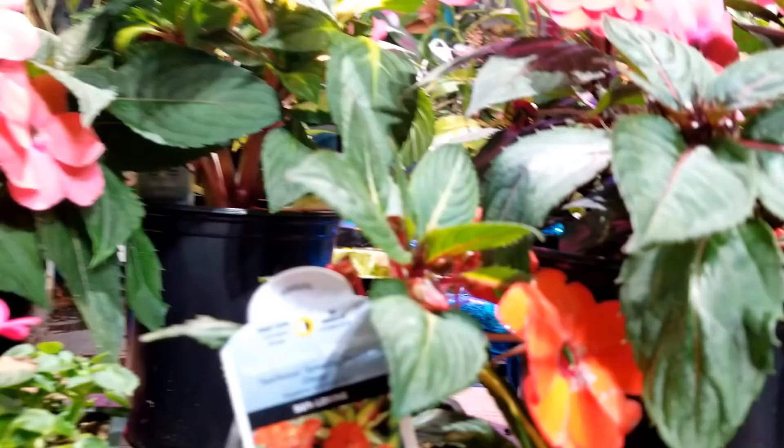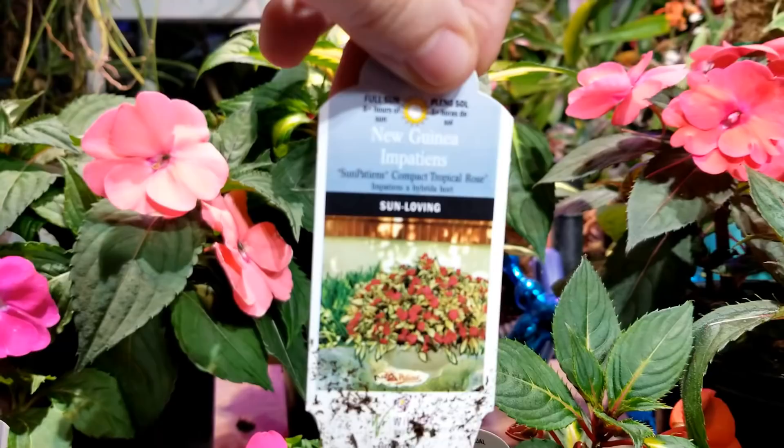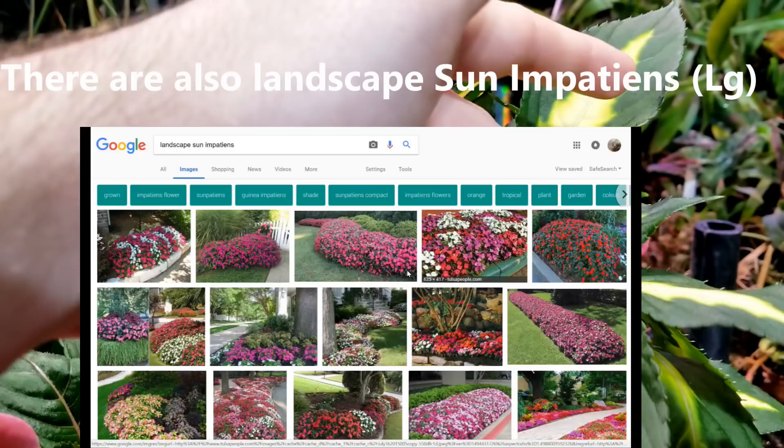This one right here is Sun Impatiens Spreading Tropical Orange, and this one up here is Sun Impatiens Compact Tropical Rose — really pretty sparkly flowers. This is probably my favorite of the variegated varieties because I really like the contrast between the flower color and the foliage. When you mix in that variegated foliage they really draw the eye at nighttime — they light up a little bit and it looks really cool.